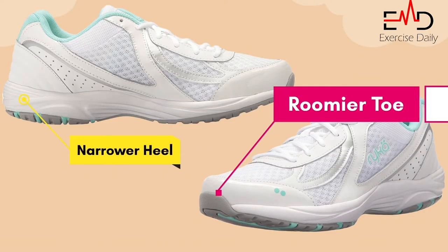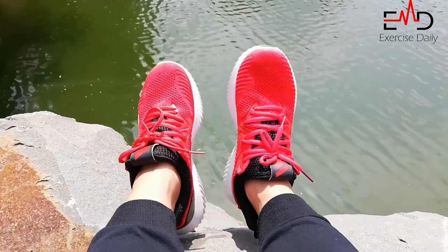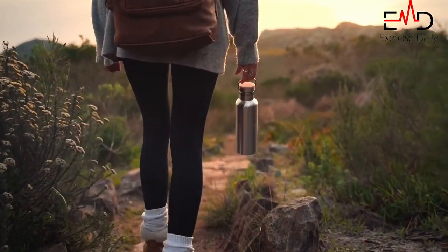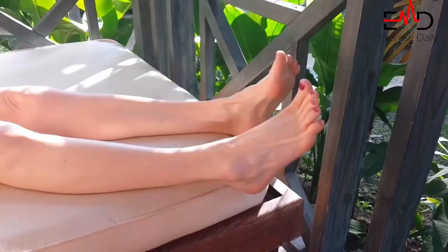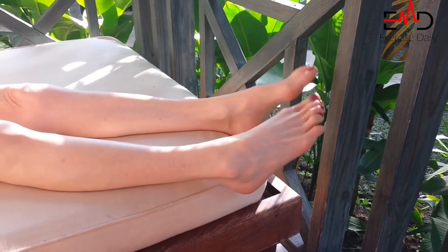Dash Three Shoe by Rica. The Dash Three Shoe comes with a narrower heel, roomier toe, and softer foot cushioning. It is specifically designed for women, and its non-marking rubber sole provides traction and durability on any surface, working to relieve the pain from plantar fasciitis.